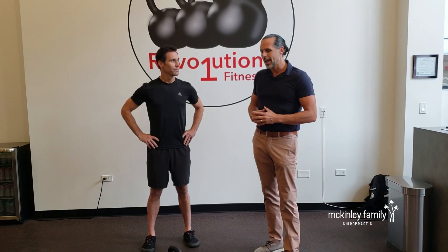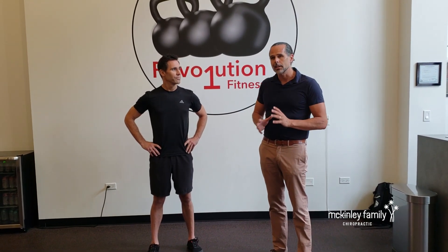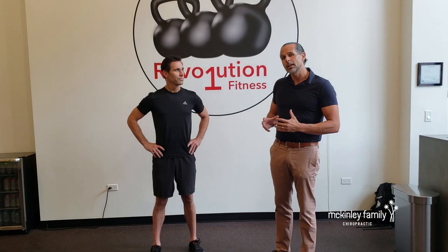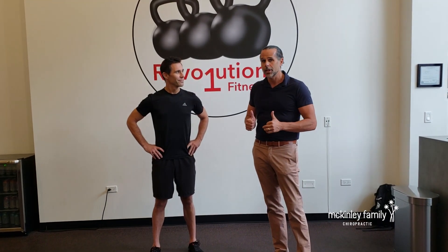Matt actually was a head trainer at a local CrossFit here in Chicago for over 10 years. And as great as CrossFit is, he kind of saw a few things that create overuse injuries. Matt's a big fan of longevity and blue zones, like I always talk about. This is one of the reasons we love Matt at Rev1, so check out Rev1.